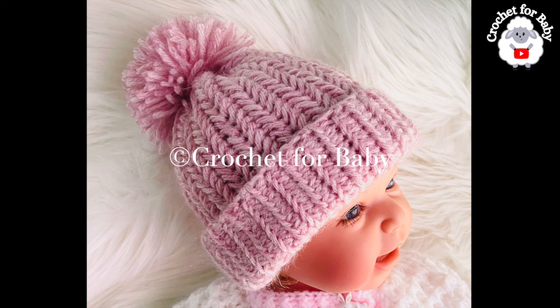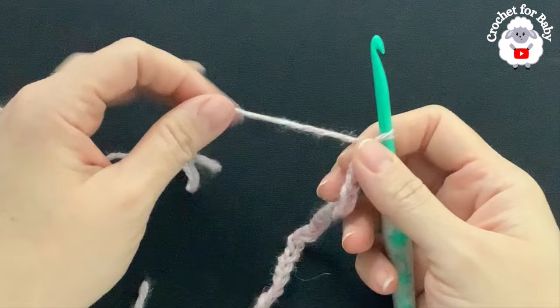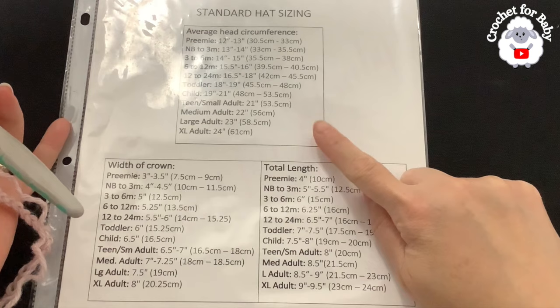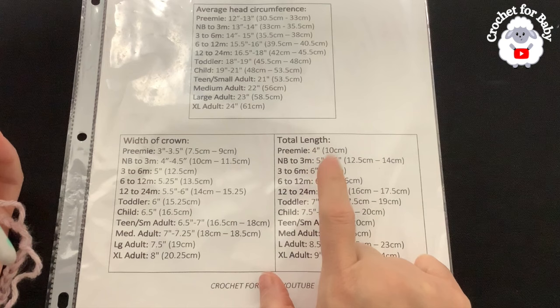To make this hat I'll be using a 5.5 millimeter crochet hook and medium number four yarn. You can also use any 10-ply or aran weight yarn, or really any yarn weight with any hook size, because we're going to be making this hat using standard hat size measurements. We're going to need two measurements: the total length and the head circumference. I'm making the three to six month size.